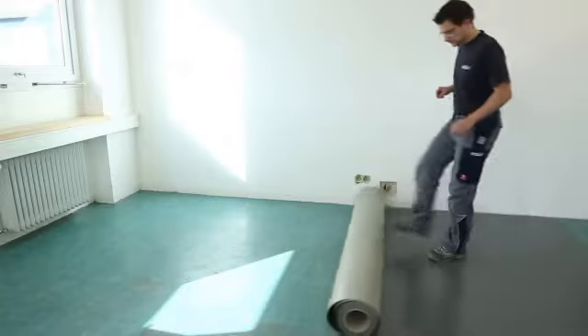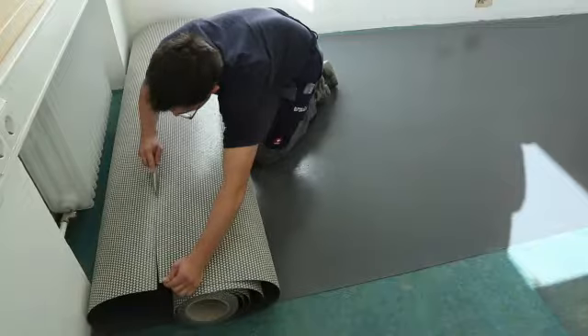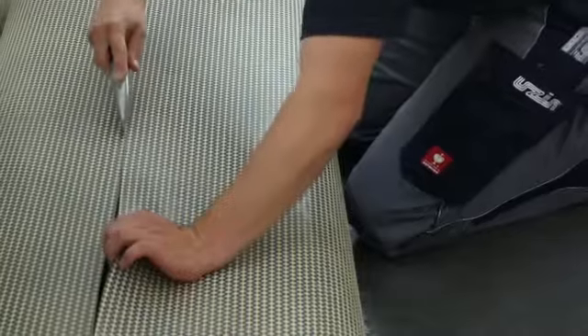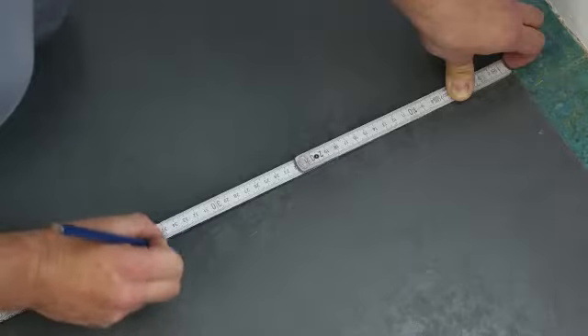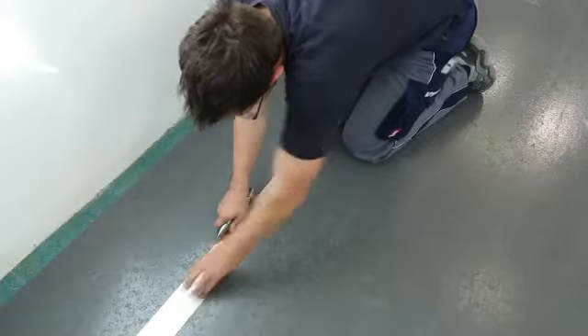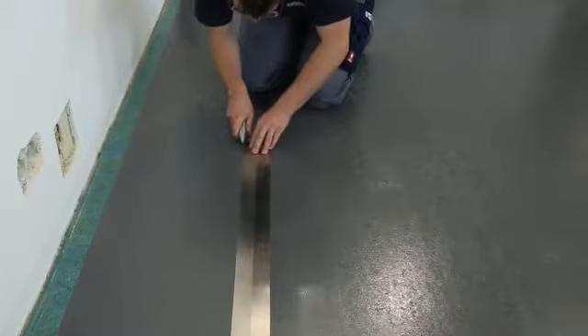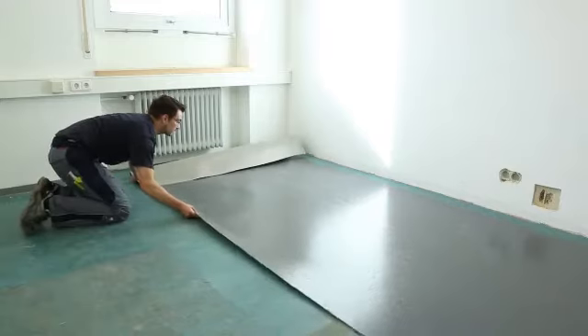Lay out USIN RR185 underlay parallel with the floor covering direction and roughly cut to size. Offset the side seams in the underlay from those in the floor covering by at least 50 cm. If the floor covering and underlay are the same width, cut and install the first run accordingly.